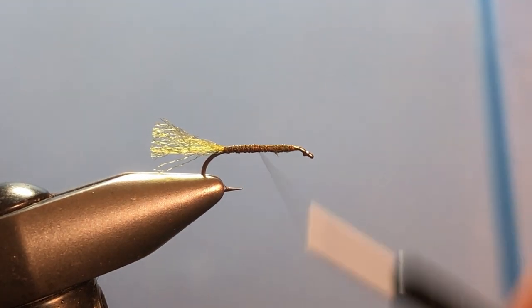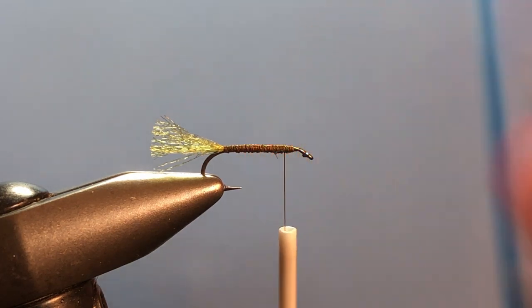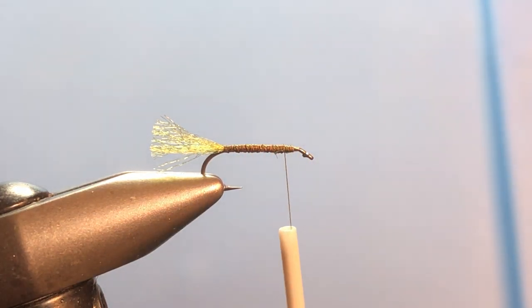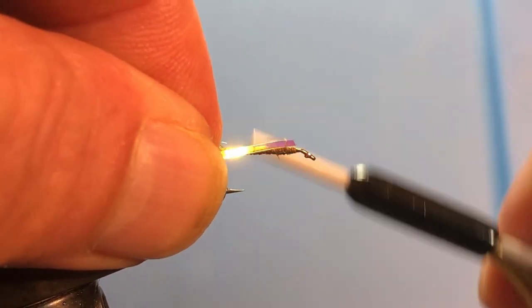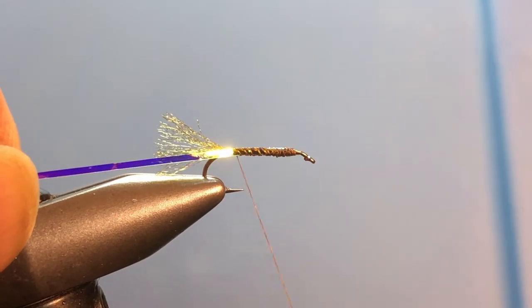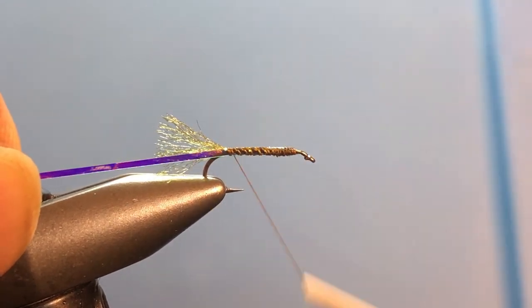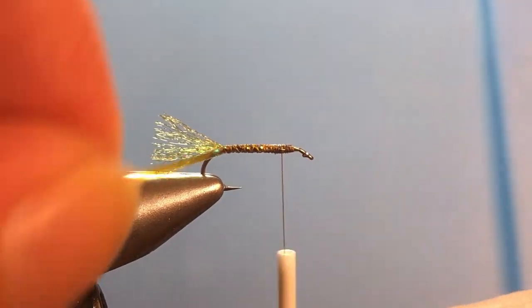Now I'm going to run the thread back up to the front of the hook again, because I'm looking for a smooth base on which to wrap my material. The body on this is going to be medium mirage opal tinsel and nothing else. Go ahead and tie that in as well and run it all the way to the back, then back up front almost to the eye — but leave a space to put our wing.